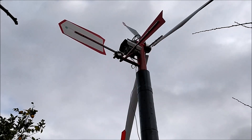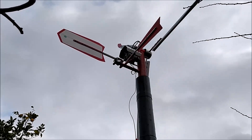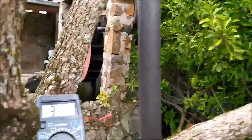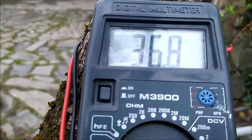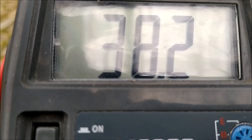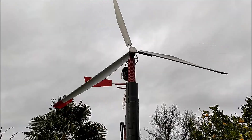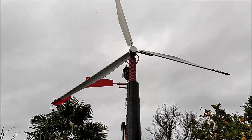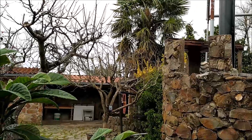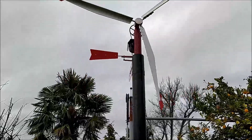Deixo-vos com várias imagens do funcionamento deste gerador eólico. Todas estas imagens foram captadas com vento de fraca intensidade e poderão tirar as vossas conclusões e também, caso queiram, dar sugestões sobre a melhor maneira de aproveitar a energia produzida por este gerador. Não o testei a carregar baterias, mas estou muito cético quanto a esse tipo de utilização, porque para carregar, por exemplo, uma bateria de automóvel é preciso muita amperagem e o gerador, seja o qual for, quando estiver a ser solicitado para carregar uma bateria de carro, vai ficar muito pesado e precisar de ventos muito fortes. Para já, vou mantê-lo a fazer a iluminação direta na minha chácara e tentar descobrir a melhor maneira de utilizar a energia que ele produz durante o dia.